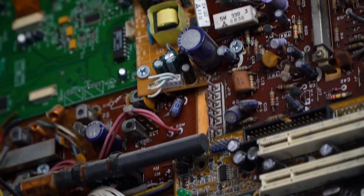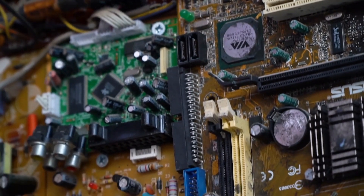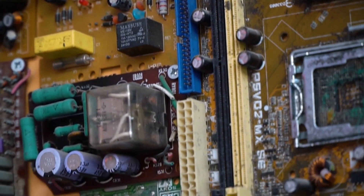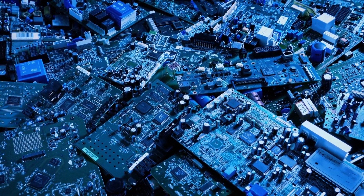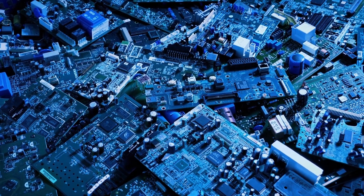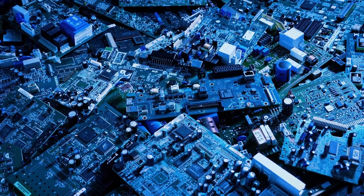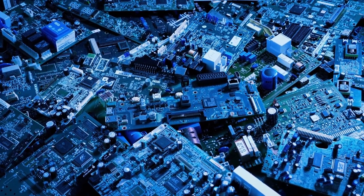Identifying the various boards that we get in the e-waste scrapping business can be somewhat challenging, even a little daunting for the new e-waste scrapper, but have no fear — you will pick it up over time. I am putting together an entire playlist on board identification, so check back and look for more videos where I discuss how to identify the various types of boards we find.